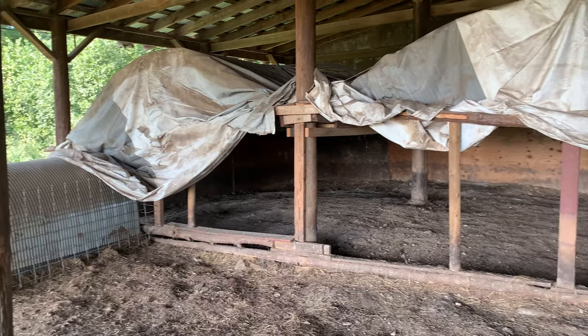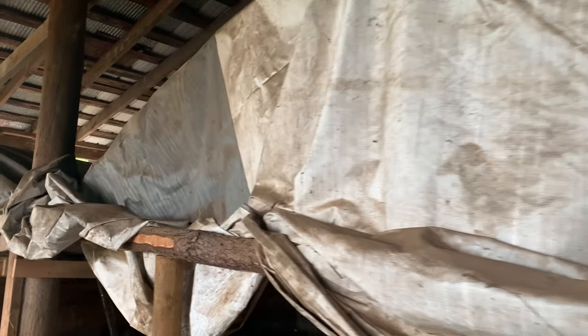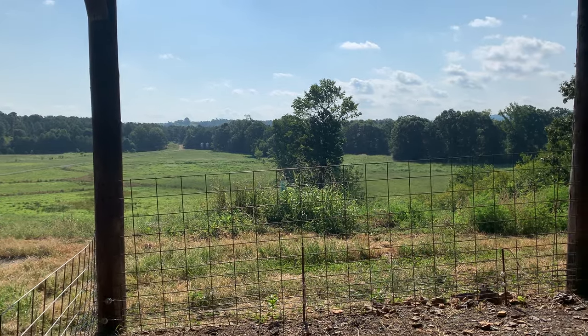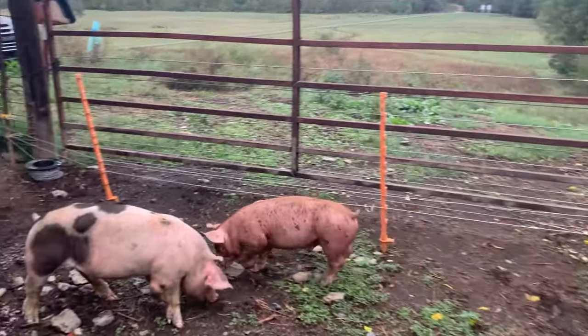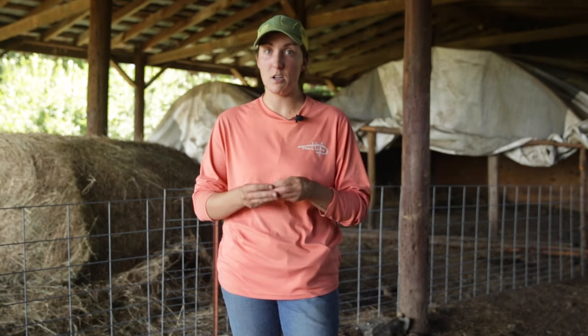We built a hoop structure that you can see behind me. It's made out of cattle panels and pine trees that we cut down here at the ranch. The white tarp on top is actually old schooner tarp from our poultry enterprise — everything in there we have repurposed. A majority of the pigs you'll be receiving onto your farm will not have experienced electric wire before, so it's very important that you have a good secure perimeter fence around your receiving area.